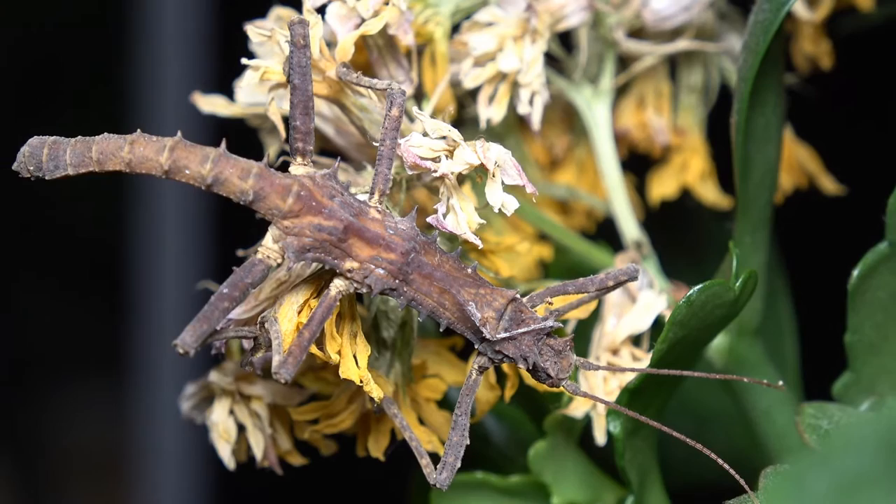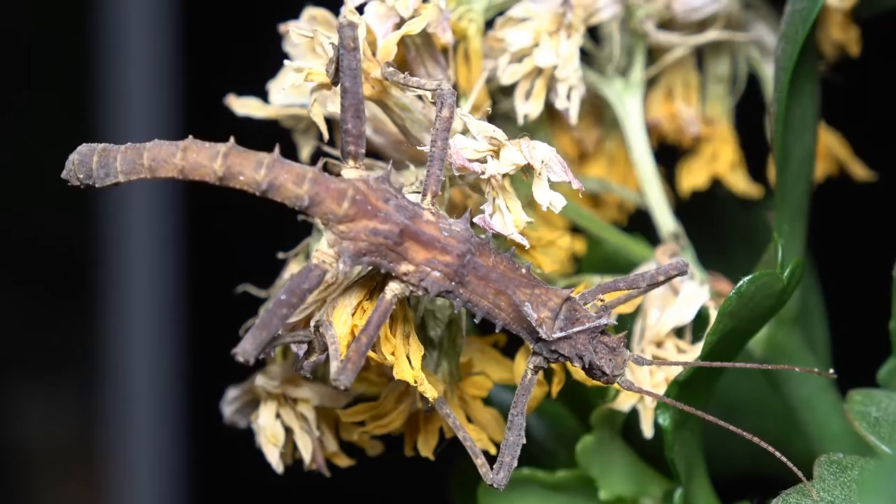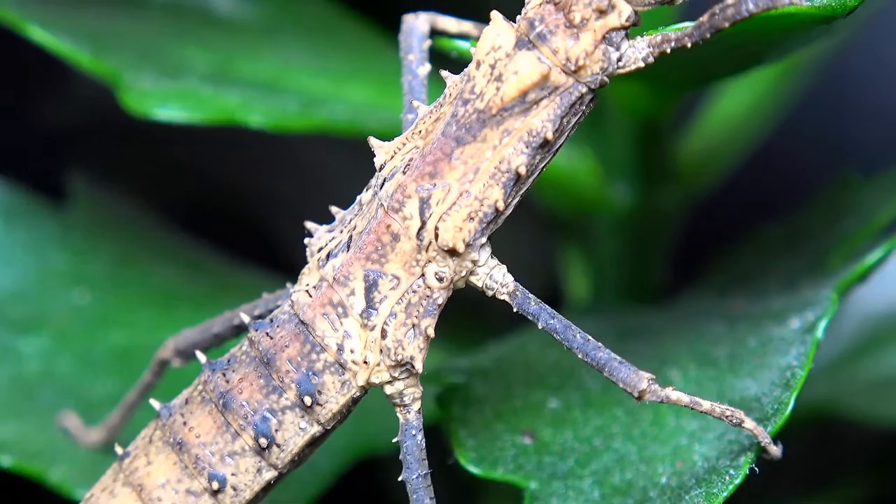It's not uncommon for males to be smaller than females in the stick insect world. You can see he has some slight thorns coming off his body and abdomen. The female has them too, and although they're thicker, they're a little less pronounced relative to the size of the male.